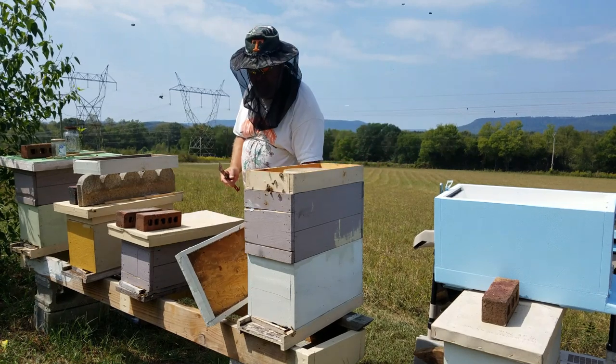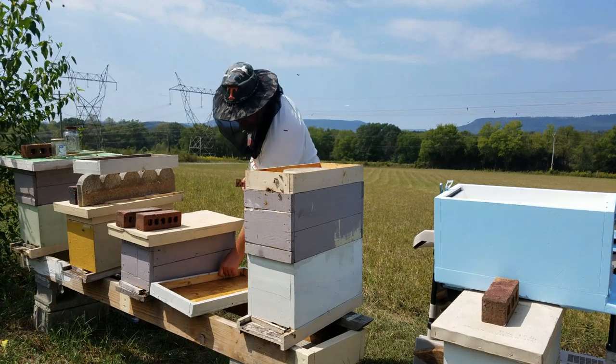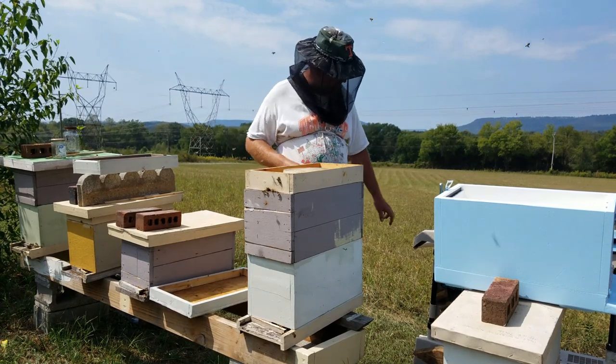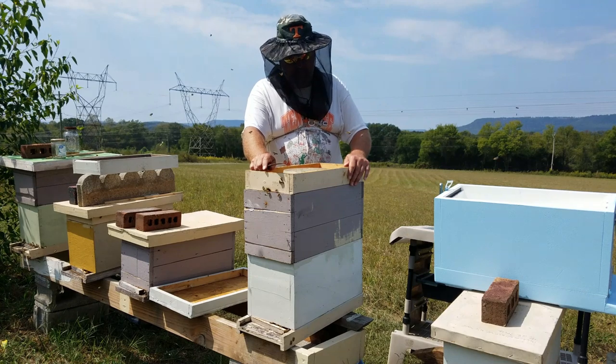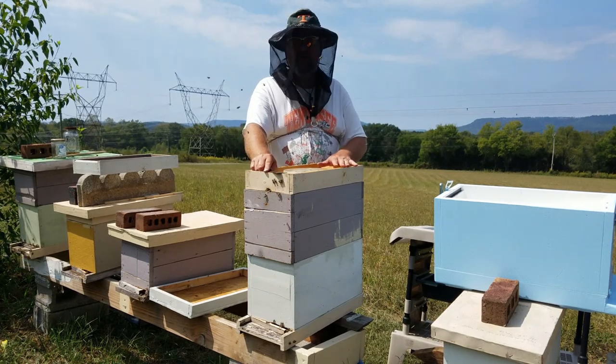Anything over $75 is free shipping. First, what I'm going to do is take this hive and move it to my work cart back here out of sight and put the polystyrene hive in place. It's the 19th of September, so I'm going to go ahead and start getting this hive organized the way I want them going into winter.